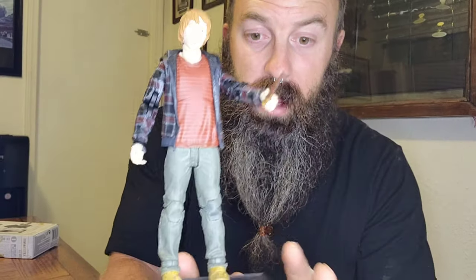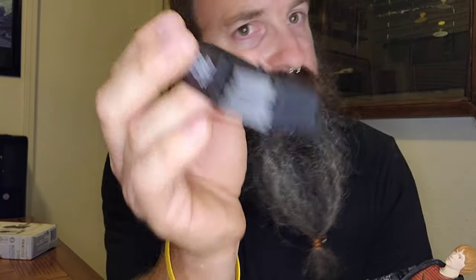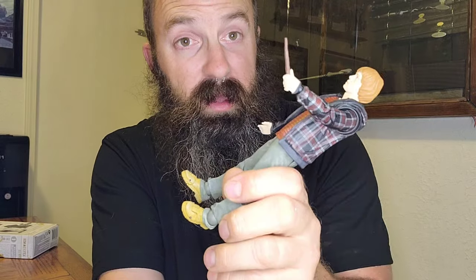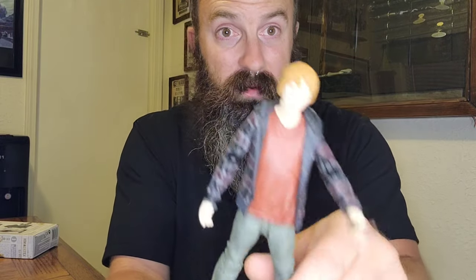I'm going to tell you right off the bat some things I noticed. This stand is plastic — it's extremely light and it's got one notch to hold this entire thing in, so it took me a good five minutes to get this guy placed where he wouldn't just fall backwards or forward.